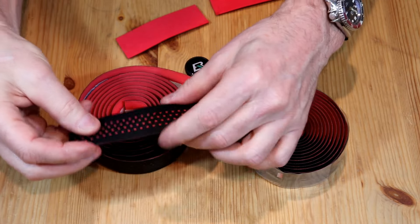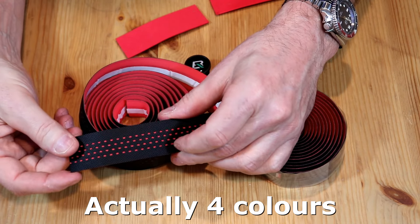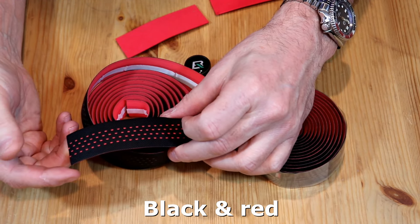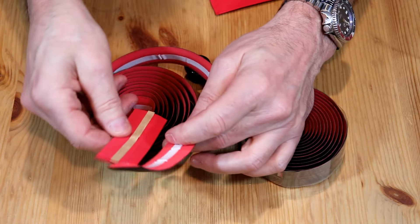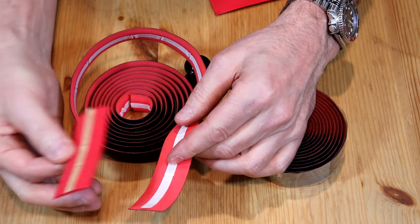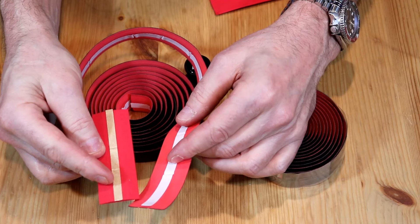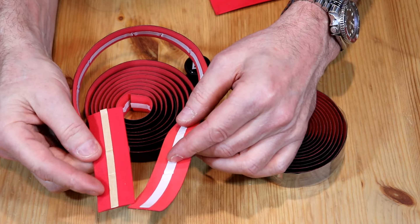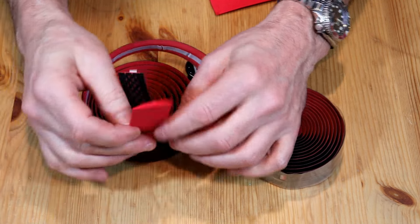As far as the tape goes, it looks really nice. This comes in three different colors: this one is black with red accents, it also comes with blue accents and with white accents. It's not much different than the tape I already had on my bike. As you can see, this has the adhesive strip down the middle. I would suggest if you're buying bar tape, get it with the adhesive strip — that way it's easier to put on and it stays in place while you're doing it.